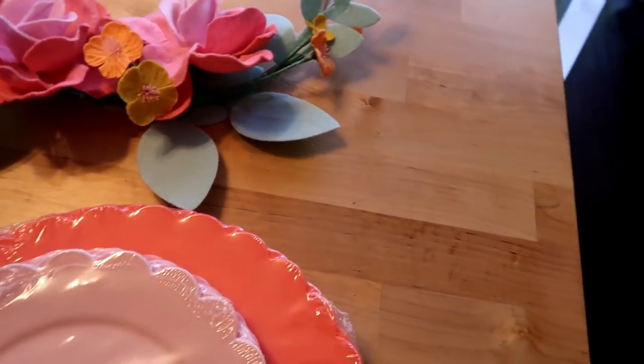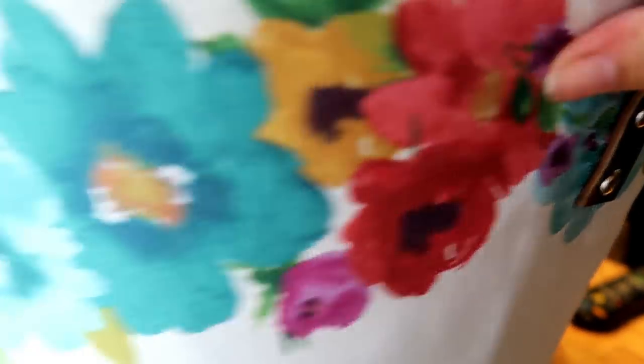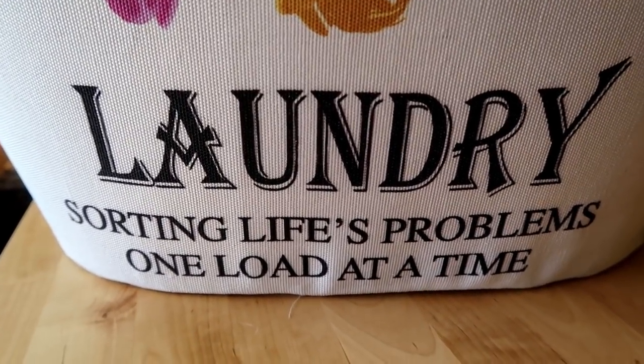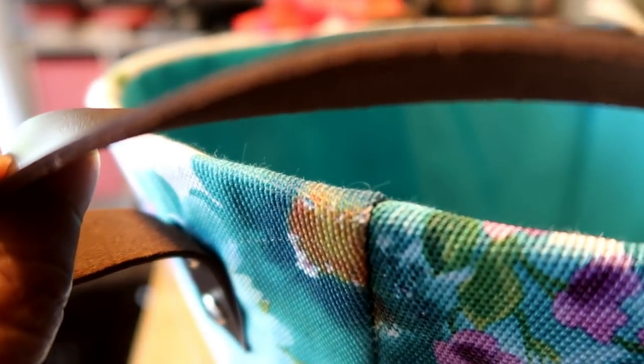So I got these two things from Target and this one from the 99 cent store. I wanted to show you from another angle so you can see it more in the light — those beautiful watercolors. And then it has there the laundry motto: 'sorting life's problems, one load at a time.' Just a beautiful handle — that's the hardware on there. The handle has a suede-like, leather-like feel, and we know it's not real leather, but it has a nice thickness to it. And look how deep it is on the inside.